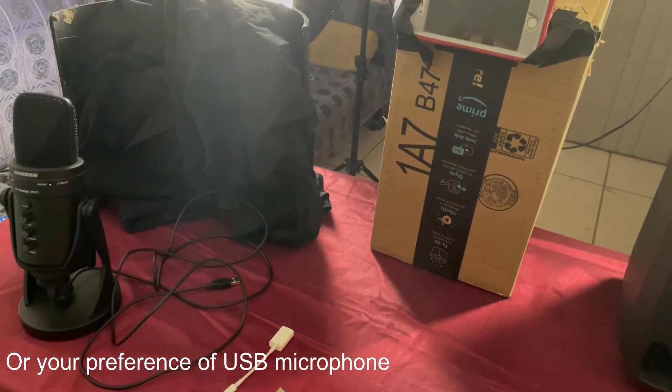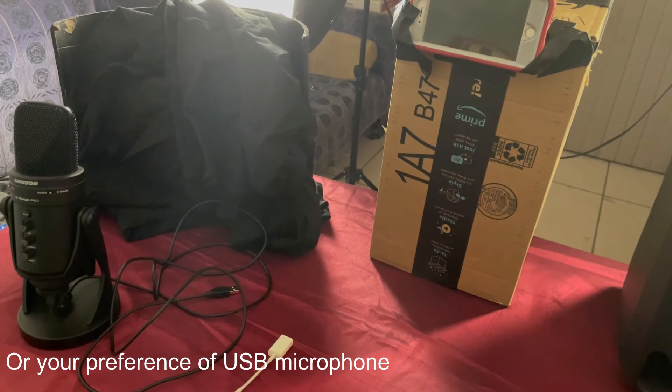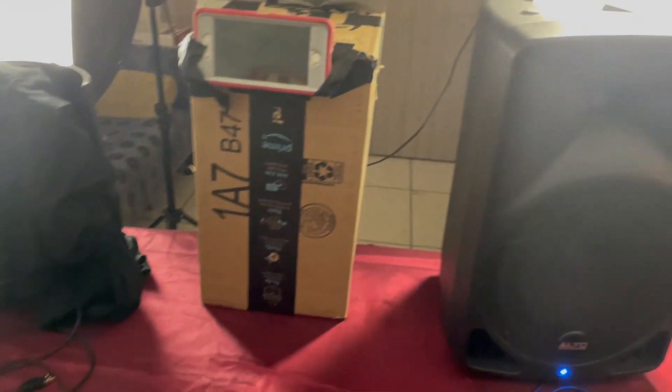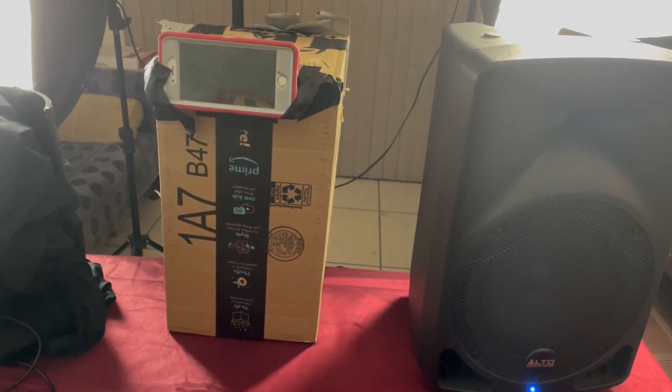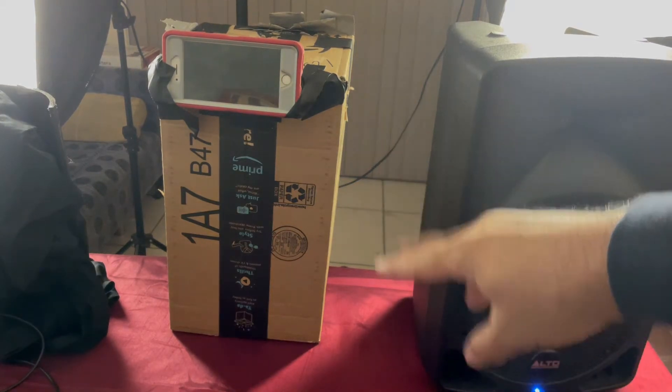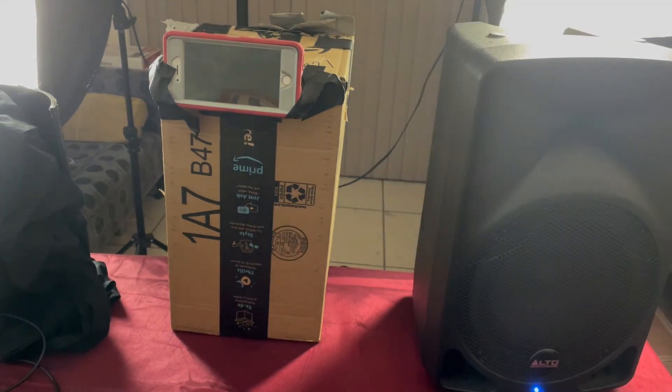Behind the microphone there is a baffle — this baffle removes any ambient noises, so you put the mic directly into that baffle. And last but not least, you need your phone. People are not going to see this anyway, so this is the way I had it set up: on a box, taped.